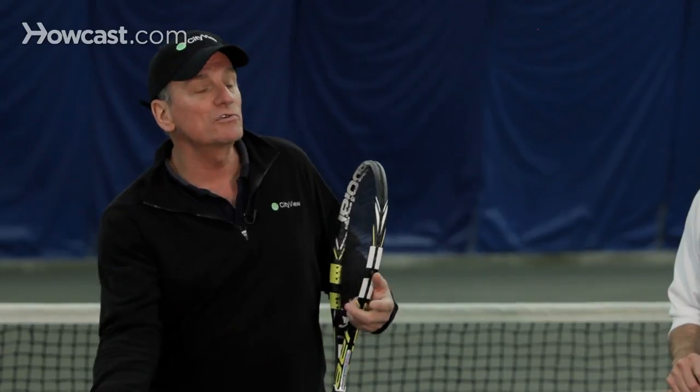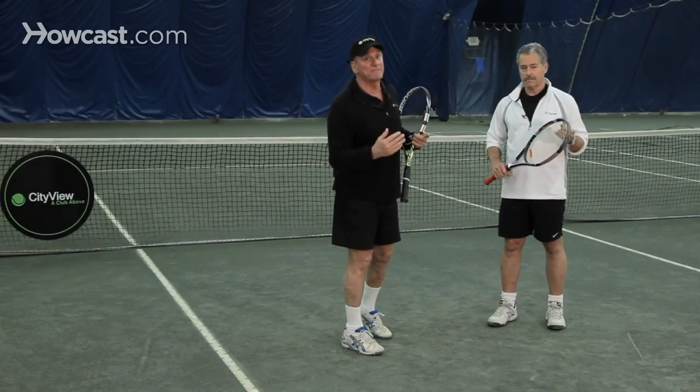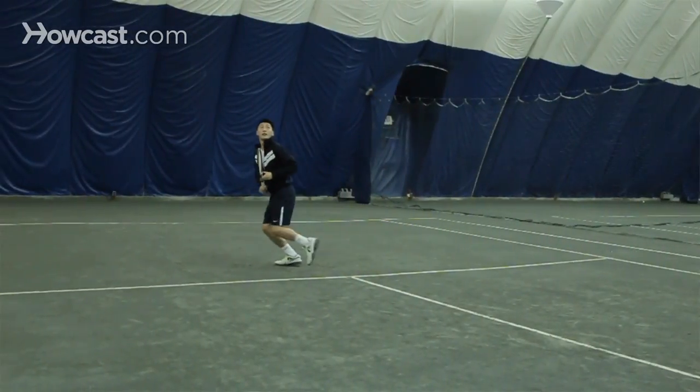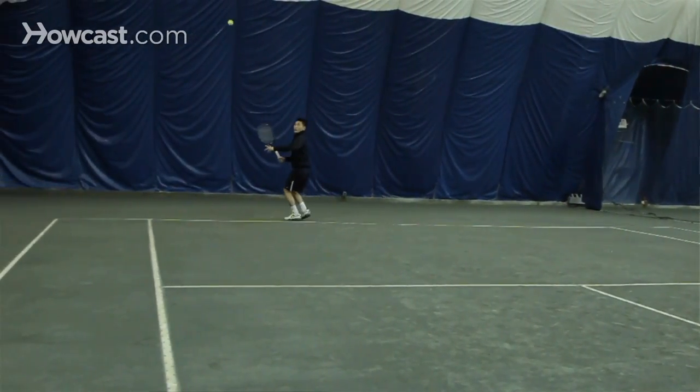A defensive lob doesn't have topspin. It's simply a desperation shot — you try to get it over your opponent's head without any spin, but you have a lot of control over it. You hit it very high but when it bounces, it takes a very lazy bounce, almost straight up. So often a net player can run back and get a defensive lob after it bounces. But the key is to make them run back and hit a ball while running backwards rather than having them hit an overhead.